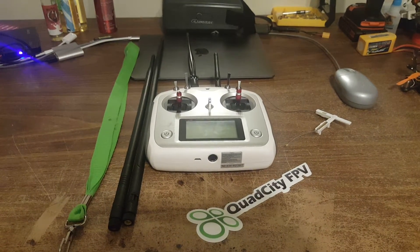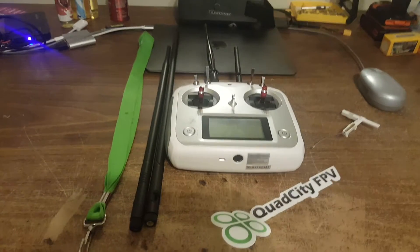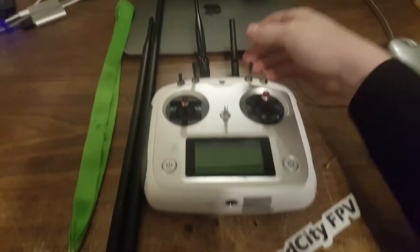Hello YouTube, it's KMOFPV and I just wanted to show you a quick video about what I did to my Flysky i6s.